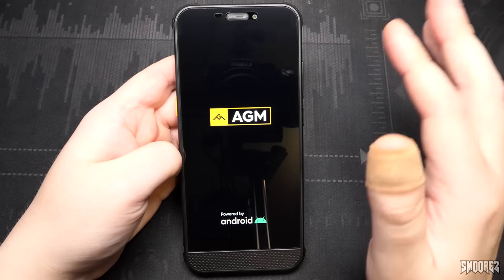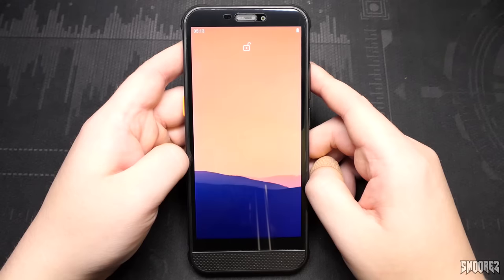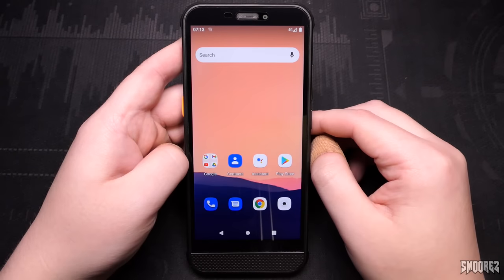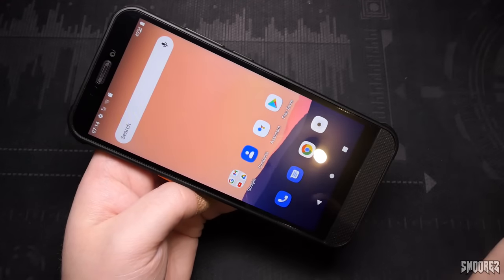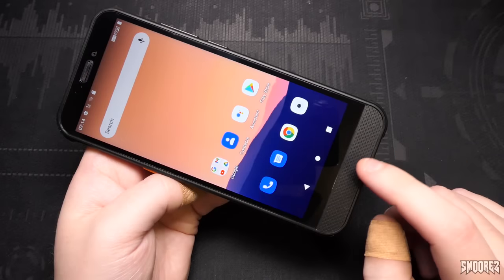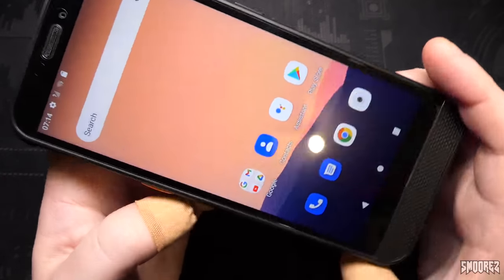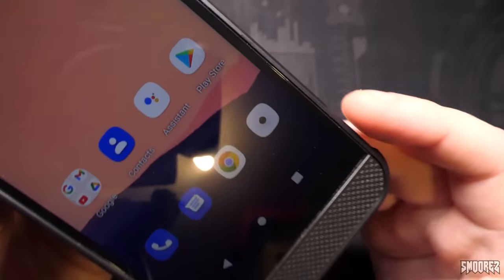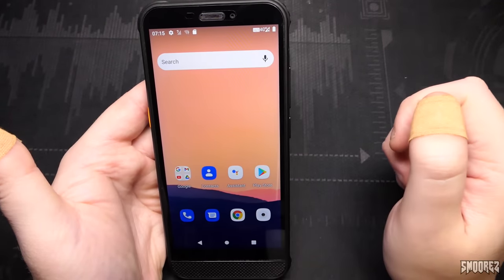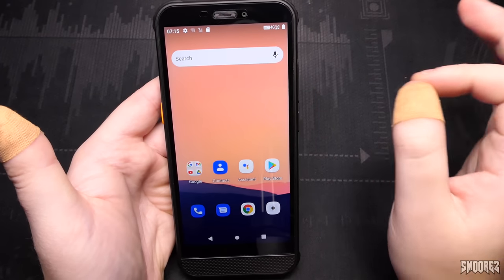It's an IPS LCD panel, not AMOLED, but it looks pretty good so far. The old-style design is apparent once it boots — no notch or teardrop notch, though for a rugged smartphone that's fine. I'd honestly prefer a bigger speaker since it's front-facing, but the 720p display is more than enough for this device. We have VoLTE and 4G at pretty much full signal strength. There's a cross on the signal area because I don't have any credit on this SIM, so no data — but we can test as it is.